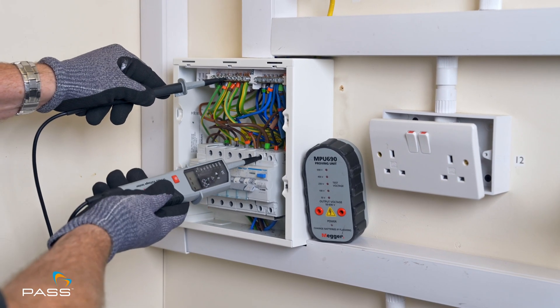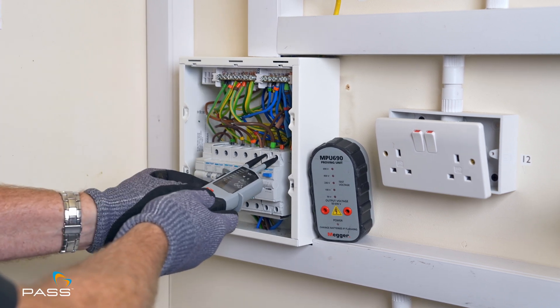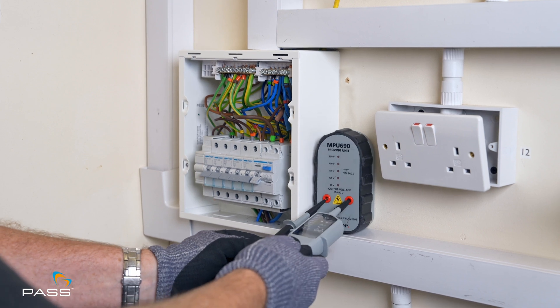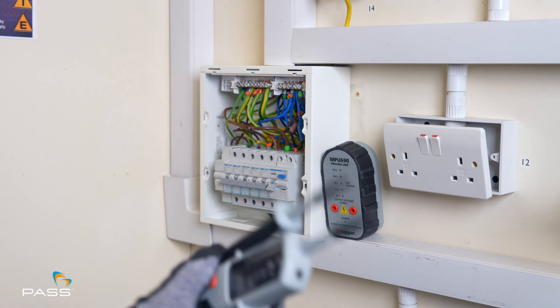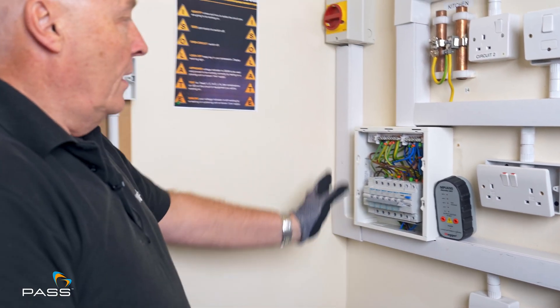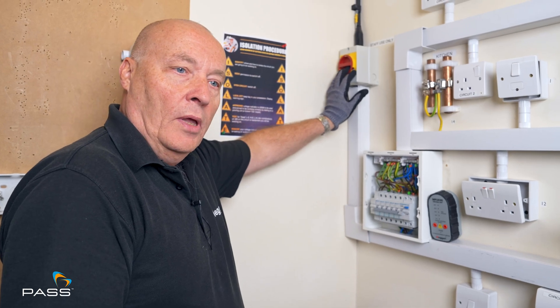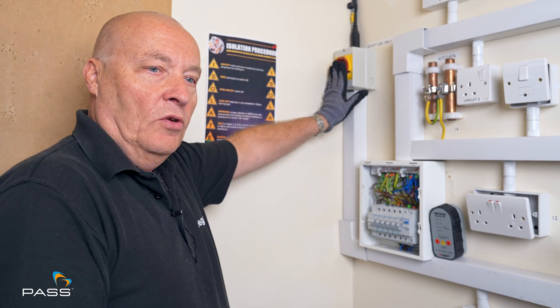Now we do the same tests after isolation: earth to live — no indication; earth to neutral — no indication; live to neutral — no indication. Then we just make sure our meter is still working fine. So now I'm happy to work on that. If this was in another room we would need to padlock that off, but as I'm working in this bay and I'm the only one here, I'm happy to leave it in that position.